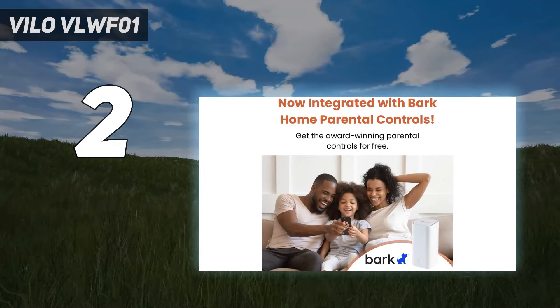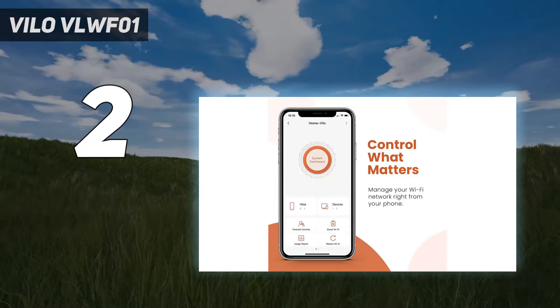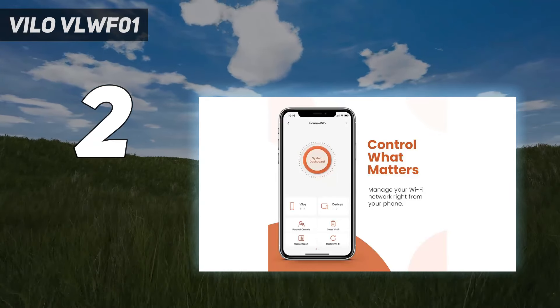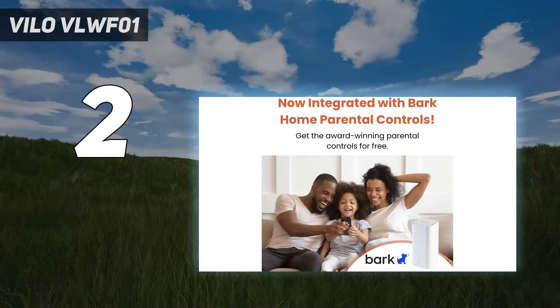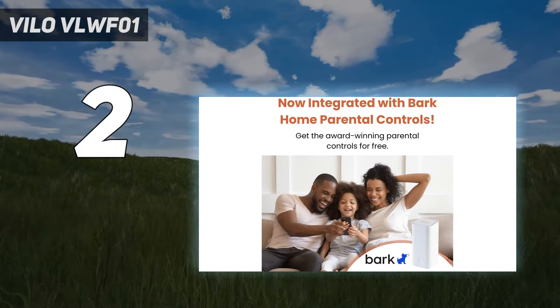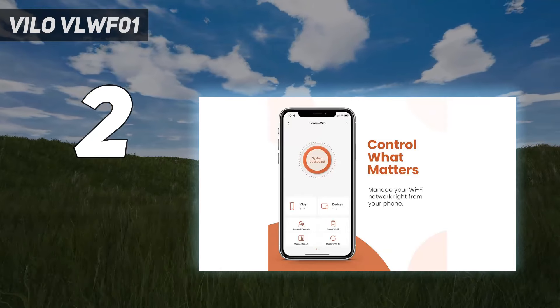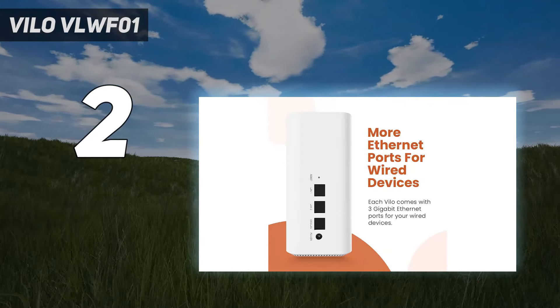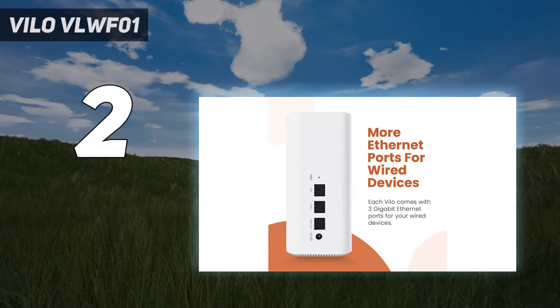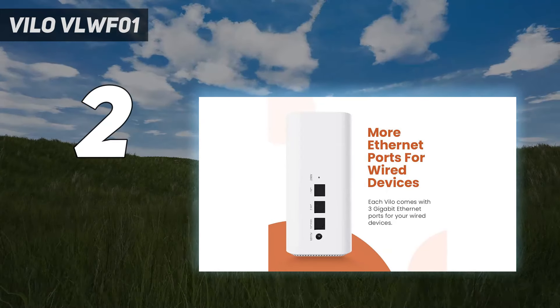The Vilo VLWF-01's mini-towers are also quite compact at just 5.8 inches tall and they can easily be tucked away on a bookshelf or placed on a desk. During our testing, the Vilo VLWF-01 was able to reach speeds of 455.4 Mbps at 15 feet, and each unit has a range of 95 feet.